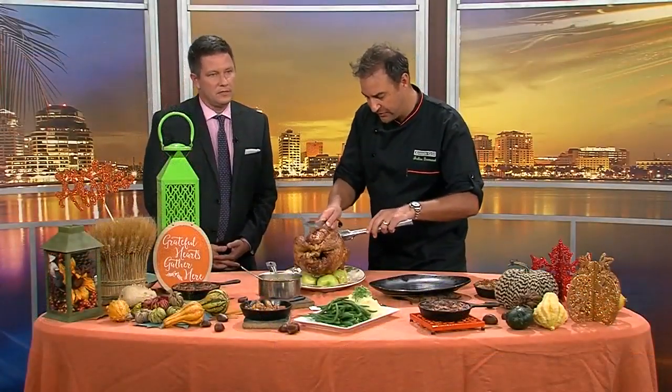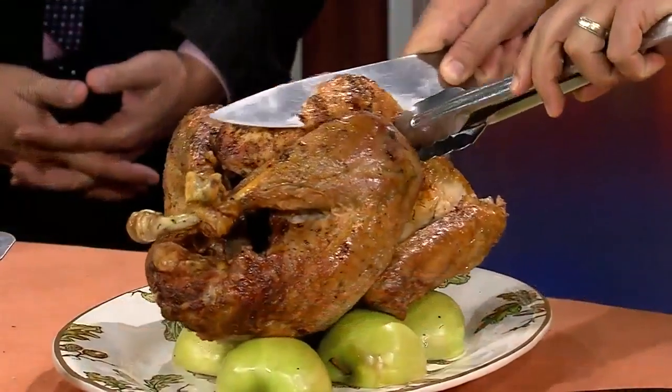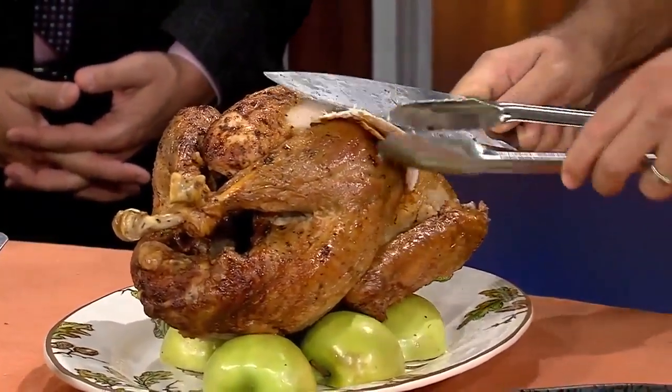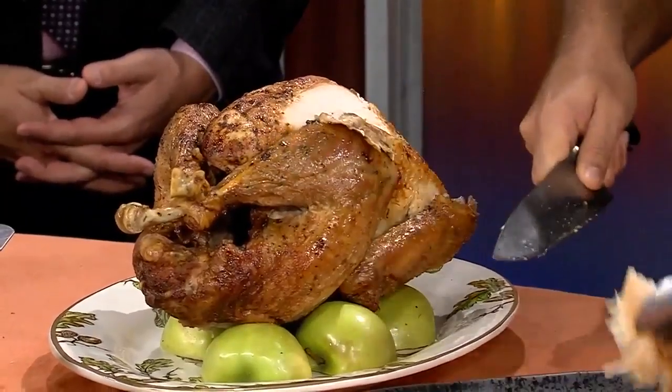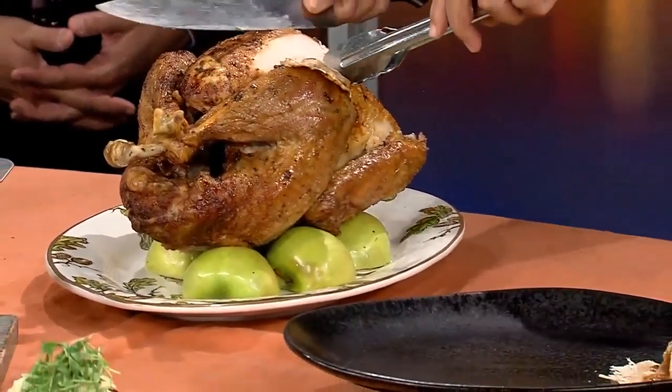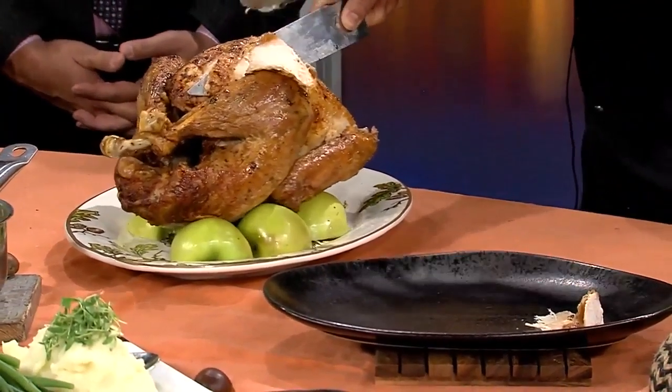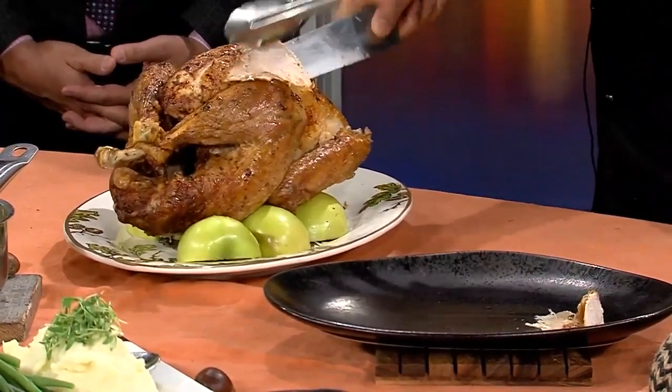So we're going to start with the breast and go right here, making our way down through the breast. Breast meat first. Let's see — I'll give you another slice right here. That's that good white meat.